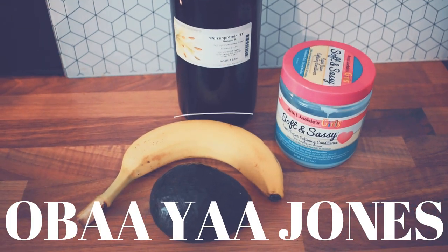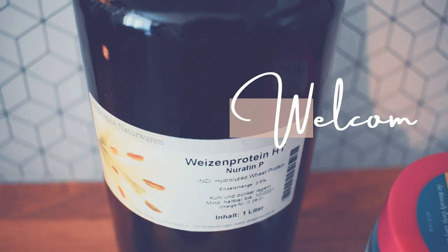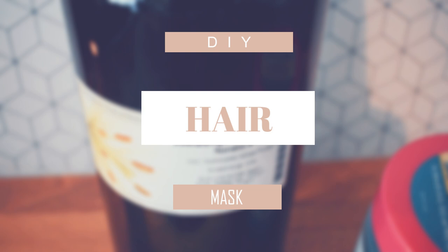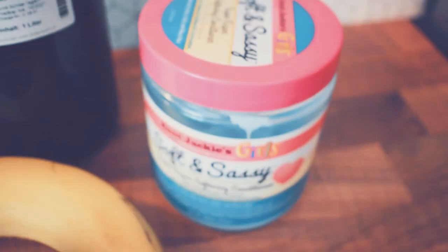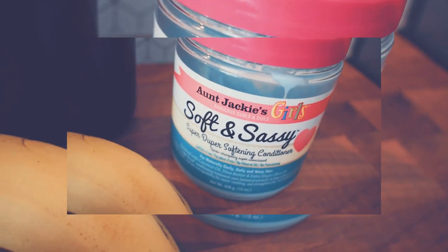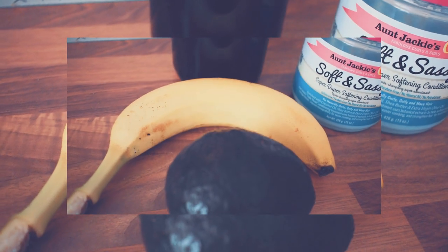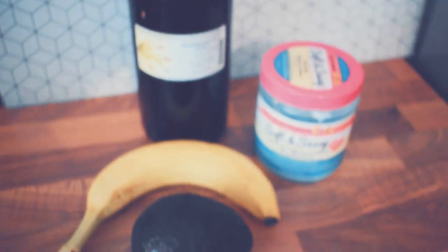Hey, lovely sisters, it's your girl Abaya back with another video. Thank you for tuning back in, and if you're new here, welcome to the family! In today's video I want to share my DIY hair mask that is also a protein treatment. For those interested in knowing what I use as a protein treatment slash deep conditioning treatment, this video is for you. Now without further ado, let's dive right in.